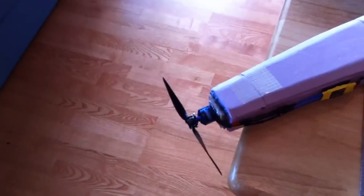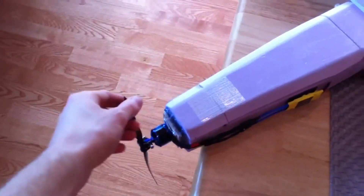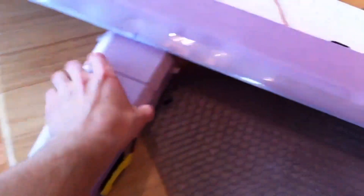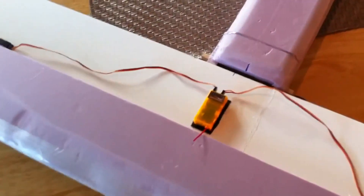Here in the front, I've got an Exceed RC Alpha 370 motor, 1360 kV with an 8x38 prop, and an 18-amp ESC. In here, a 2200 mAh 3-cell battery. And I'm using the orange receiver from Hobby King that's DSM2 compatible.